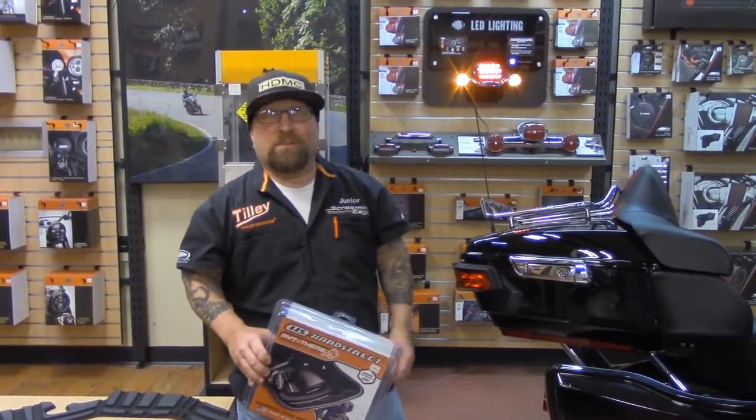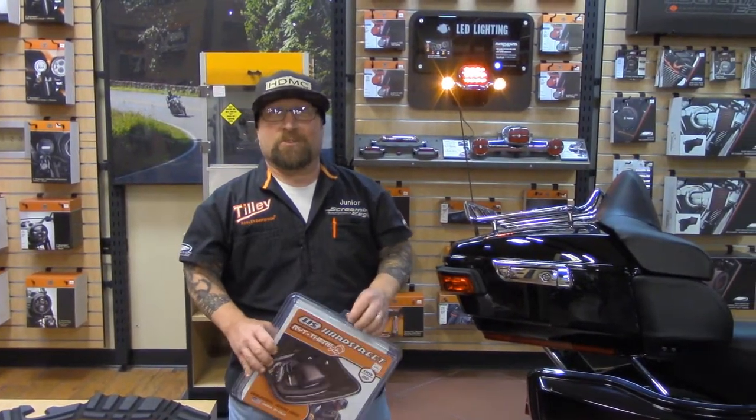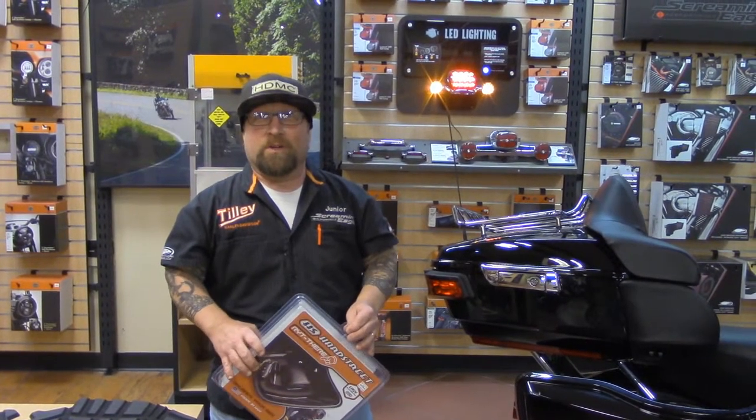Hello everybody, once again this is Junior coming to you from Tilly Harley-Davidson of Salisbury. We're doing our weekly video here through the parts department.